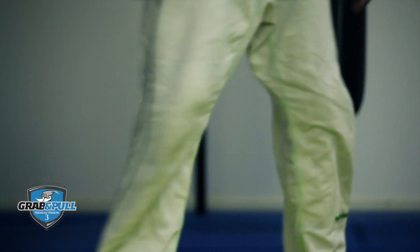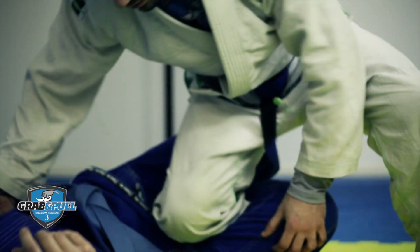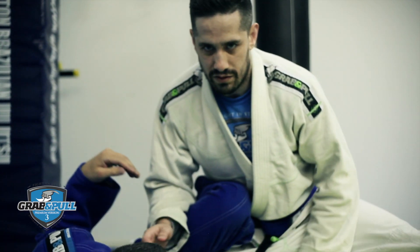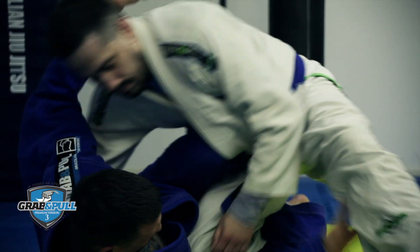So if you're in this type of position here, you need to have a decent base, because if you just come here, he's going to sweep you, and we don't really want that to happen.